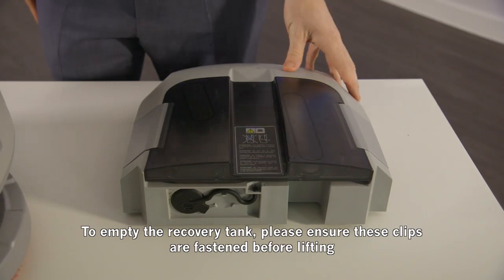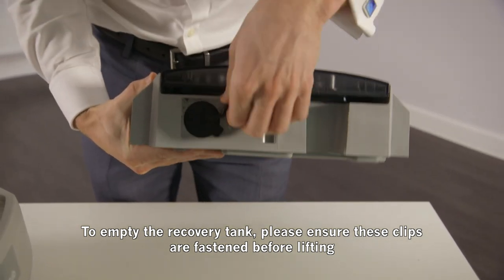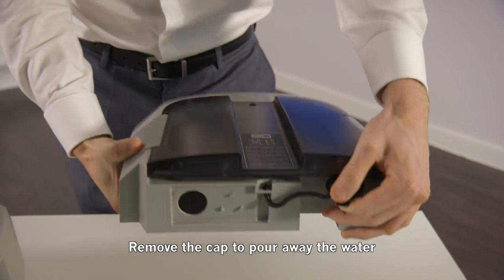To empty the recovery tank, please ensure these clips are fastened before lifting, and remove the cap to pour away the water.